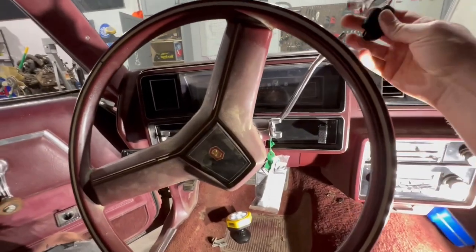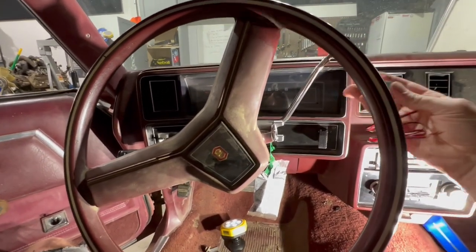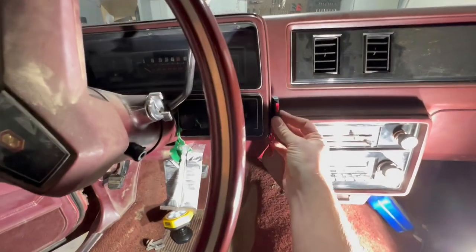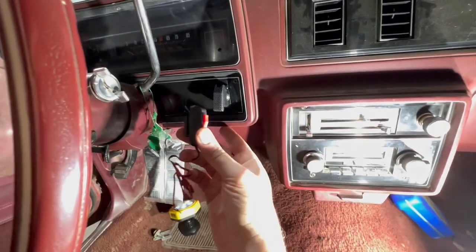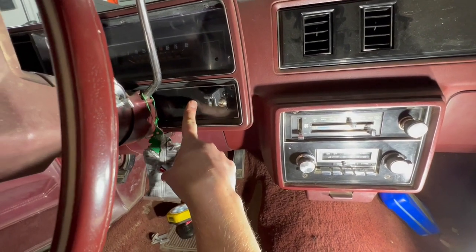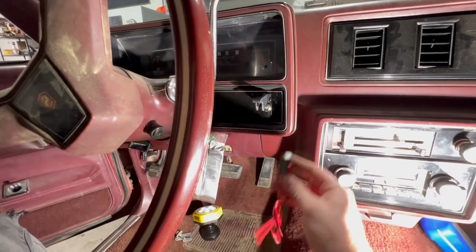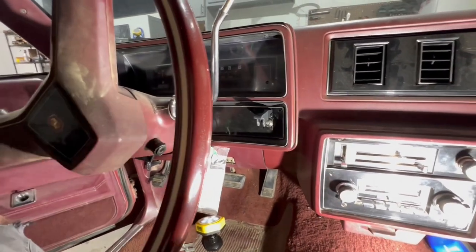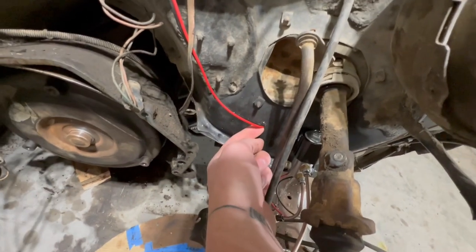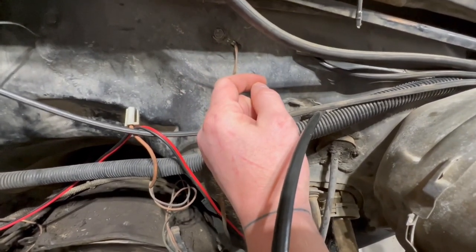I was originally thinking about putting my switch on my shifter but I don't really like that. So I kind of want to mount it right here next to my fuel pump switch, and then install my light right here. I've taken this panel off before so it shouldn't be hard. Then I'll be using this hole right here to come up and connect to my ground. So that's my plan — let's start executing and see how it comes together.